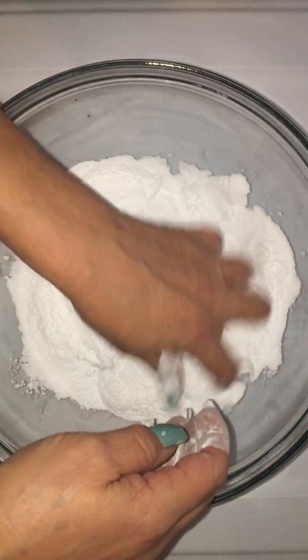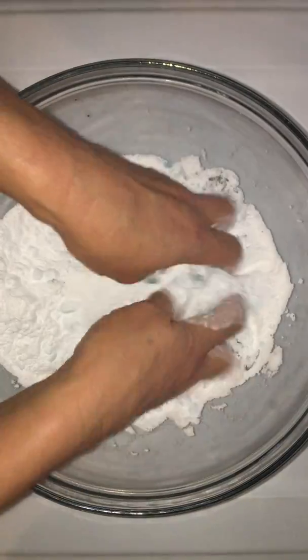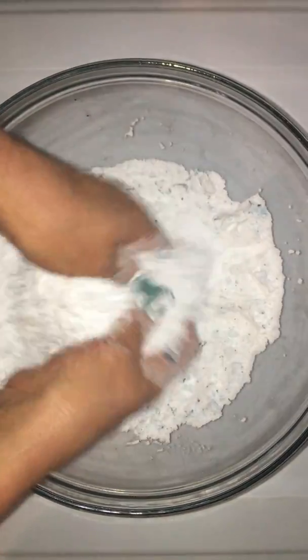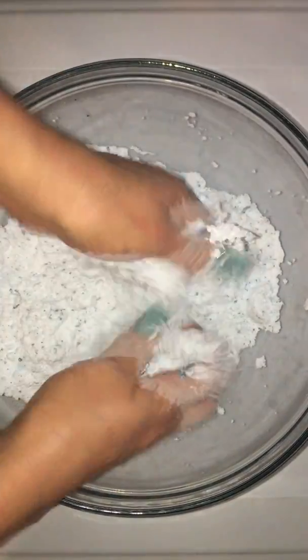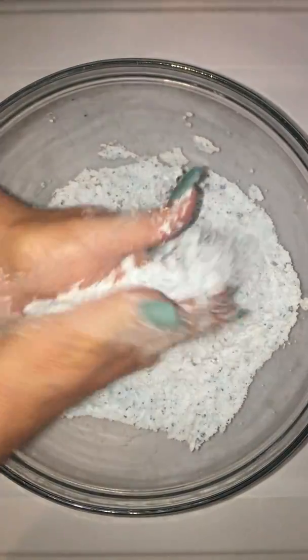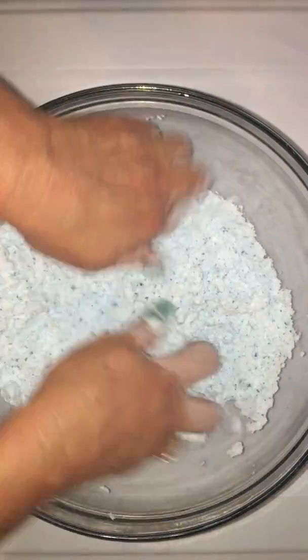And then we're just going to mix it really really well — it takes a good while to mix. If you do just white baking soda, maybe just use one teaspoon of water. If you use recycled baking soda it needs quite a bit more water. I'm going to show you how it should look when we're done. This is pretty much done by feel and sight, and after you do it a few times you'll just know how it feels when it's ready.